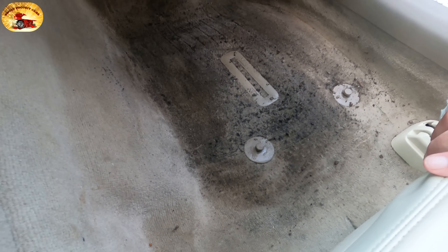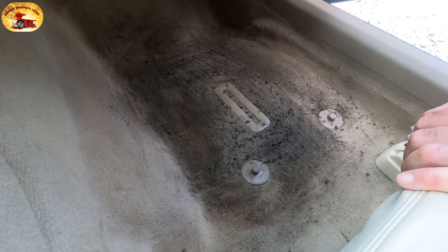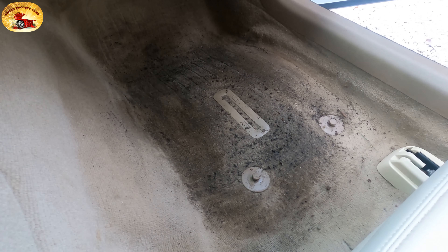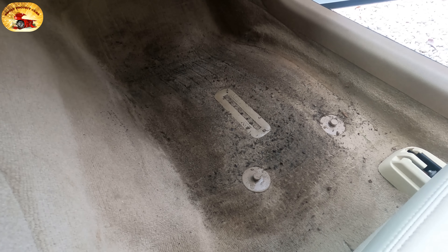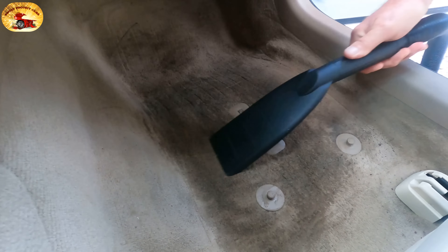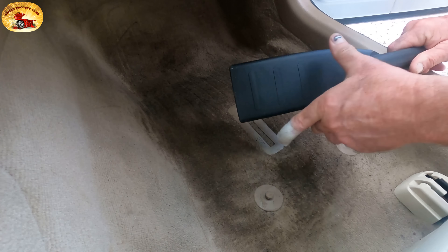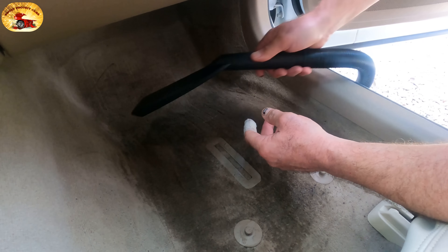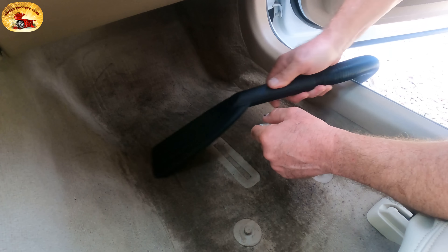Underneath this WeatherTech is a horrible mess. Let's first suck out the dirt the best we can with the shop vac with the blue filter — you'll know it when you purchase it. You can also take the attachment, drill two quarter-inch holes on either side, and when it gets stuck to the floor it still allows air to suck through so you pick up even better chunks with more suction.